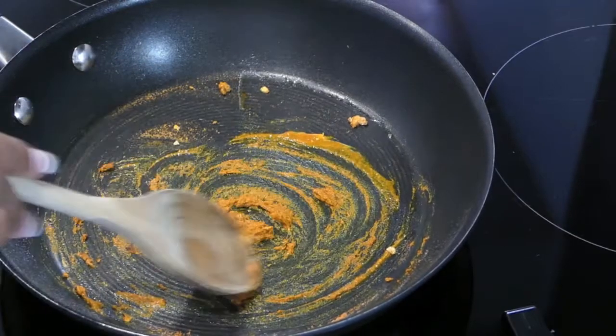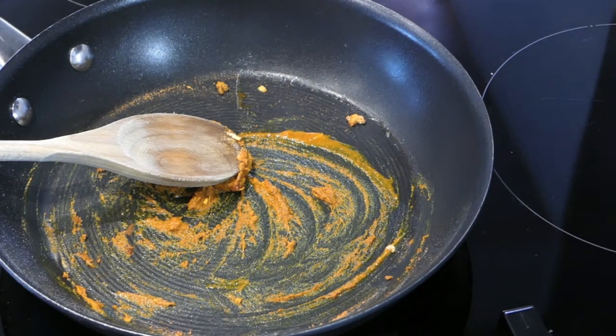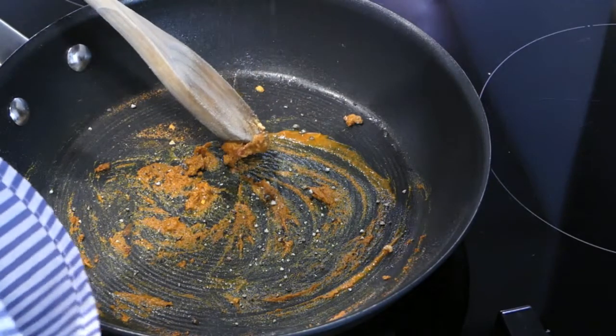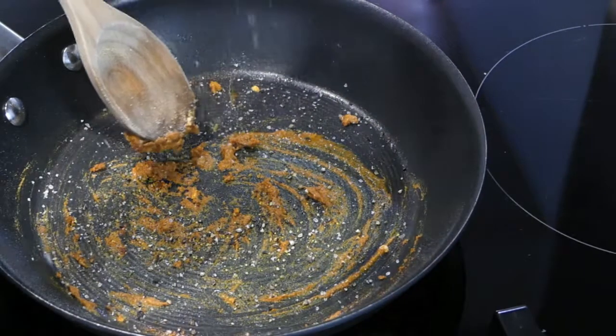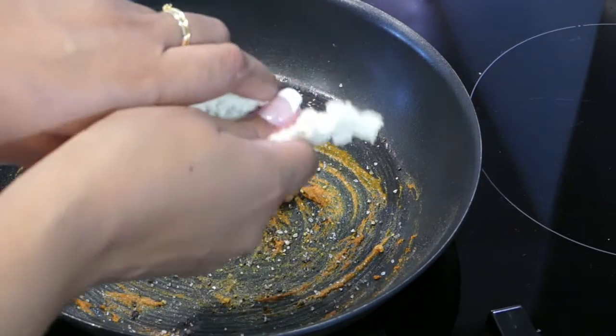You don't want to burn the spices, but you just want those flavors to be released before you put your tofu and other ingredients in. I'm also seasoning right from the base — pepper is really important to activate the turmeric, and then I'm also adding a generous helping of salt just to make sure everything is nicely seasoned right from the get-go.